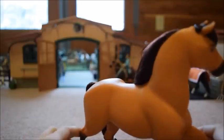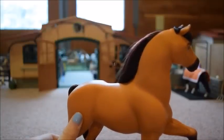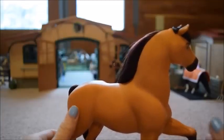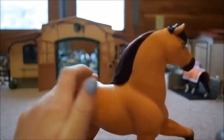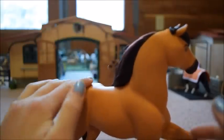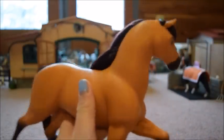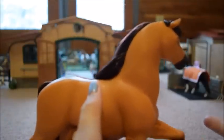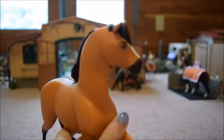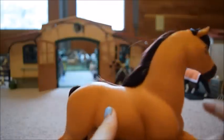Spirit is not a Breyer — this set is made by the Spirit Riding Free brand. I always thought these were Breyers but they're not. It doesn't make a whole lot of difference because the plastic is not cheap. I was worried about that because a lot of times horses with real hair manes and tails are really bad quality and thin. But Spirit is actually really good quality — he's actually pretty heavy, with some real weight to him, unlike some other horses that are just like feathers.